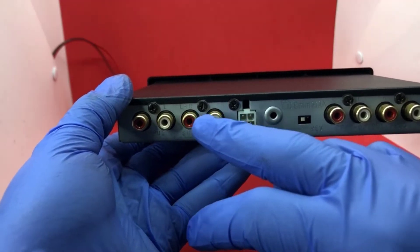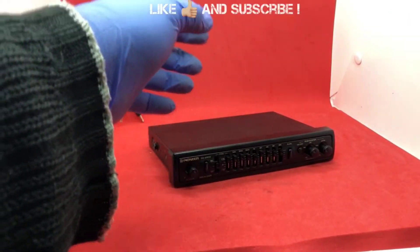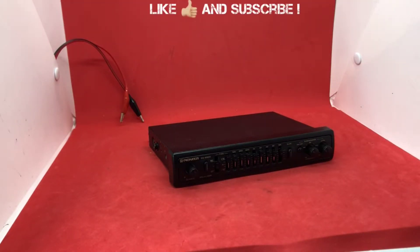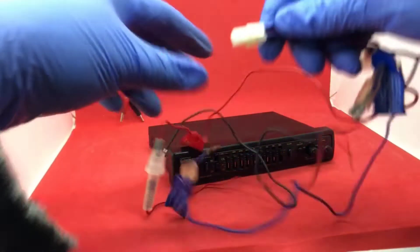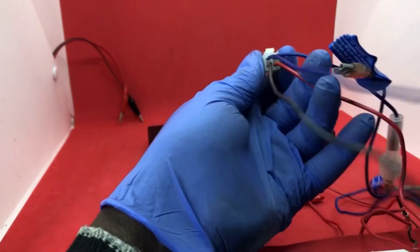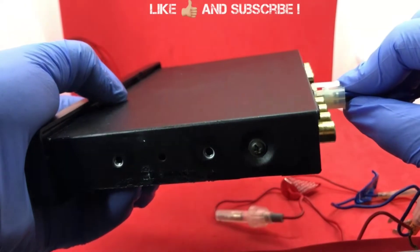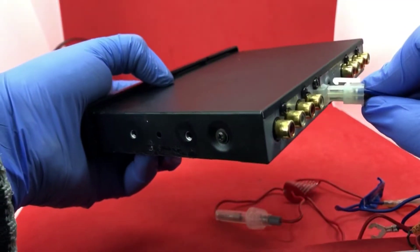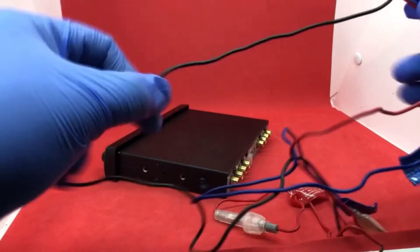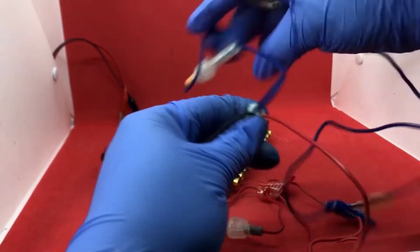The subwoofer output goes there — that's that. I want to show you the connection because a lot of folks have been asking how to connect the power cable. The power cable has four wires to it, as you can see. This is how it goes into the back of the equalizer. The bottom left on your left-hand side is the ground cable, and the bottom right is the 12 volts constant.